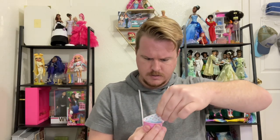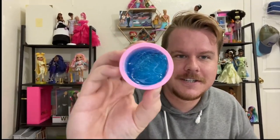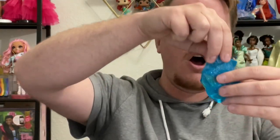We will open up the slime — it comes in this little pudding cup container, like one of those Keurig pods. Look at that jiggle! It's like a giant green or blue glittery booger.